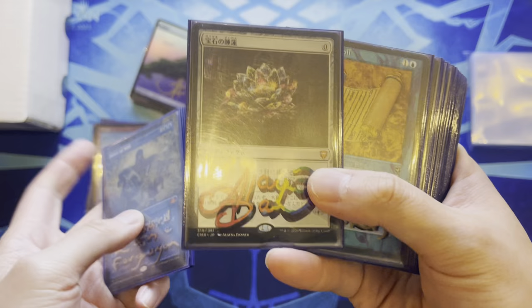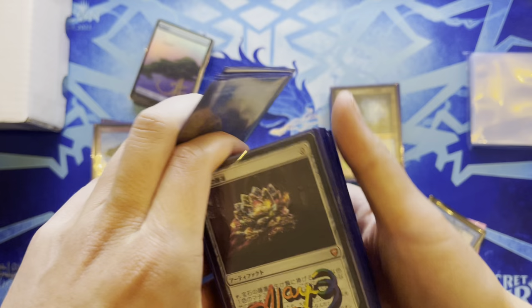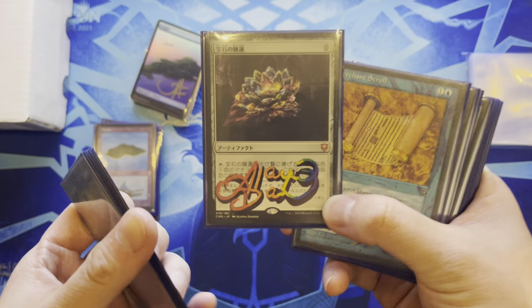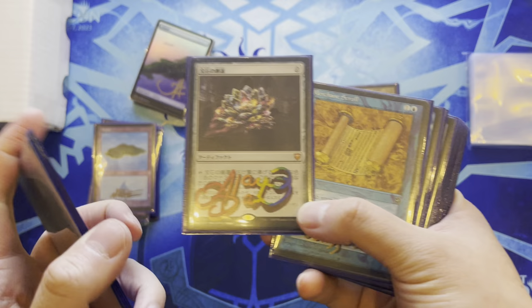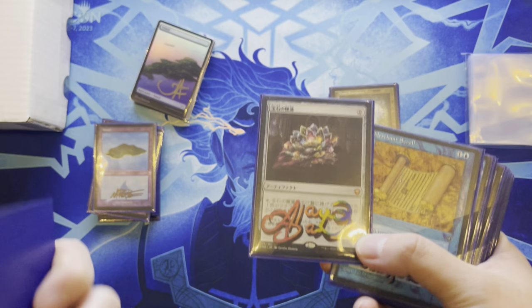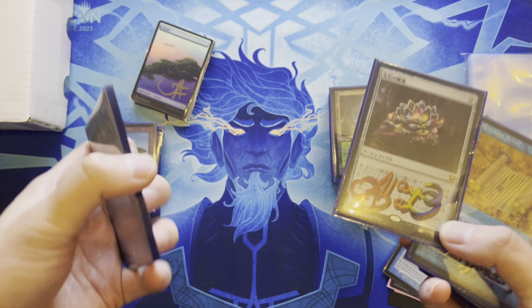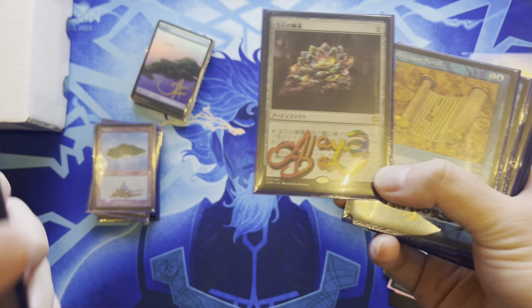Has a Japanese Jeweled Lotus — sold all English copies since they won't retain value after reprinting. This one has a rainbow signature by Elena Danner, which cost twenty-five dollars. Will keep it as a Commander player. She's one of the more featured Magic artists with a new Secret Lair and appears at nearly every convention as a sponsored guest — practically one of the featured artists for every major event.